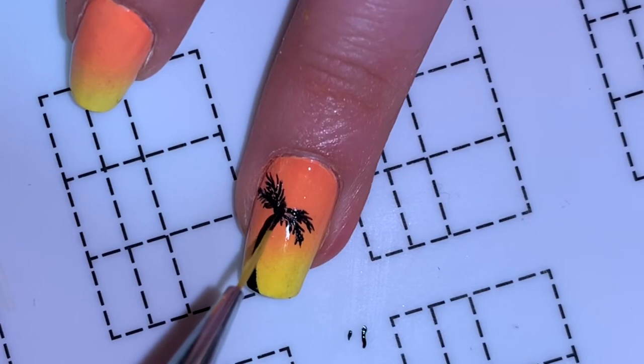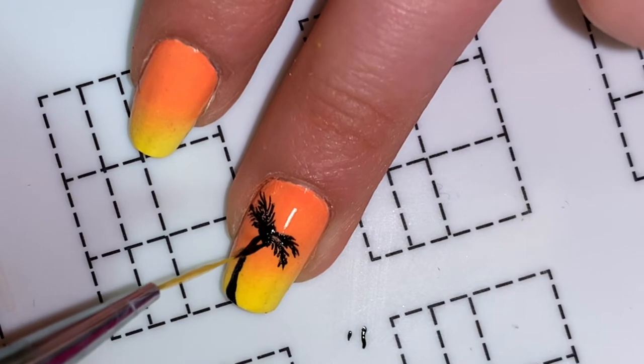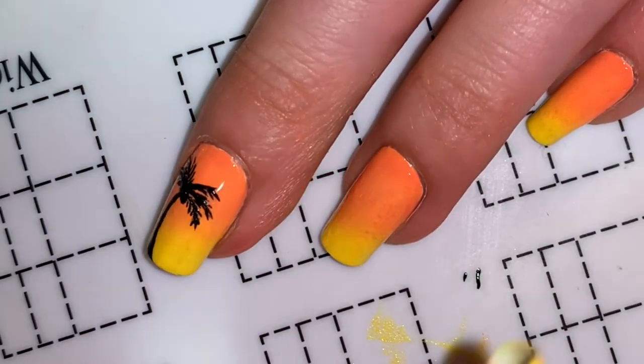Next, it's kind of hard to see but I decided to add a little more detail and do some coconuts in the palm tree. Also, after I finished everything else in the tree, I decided that I needed another leaf, so don't mind that.